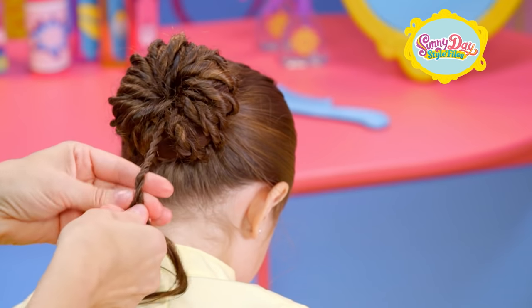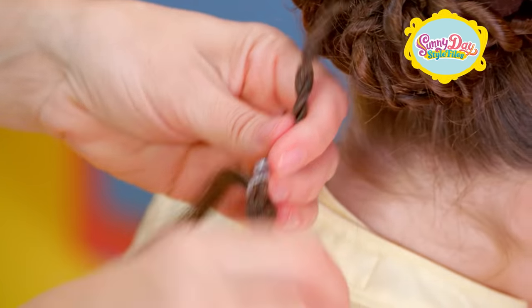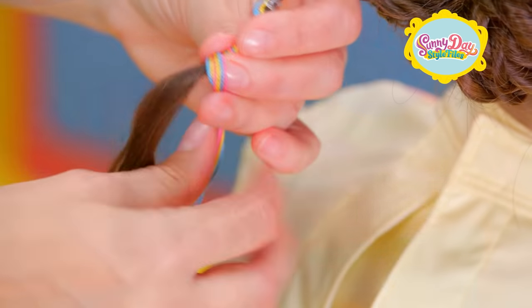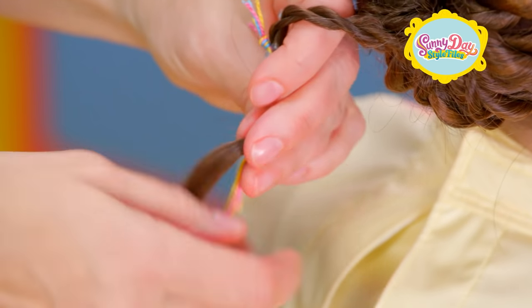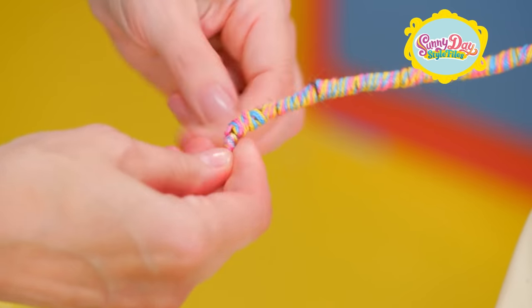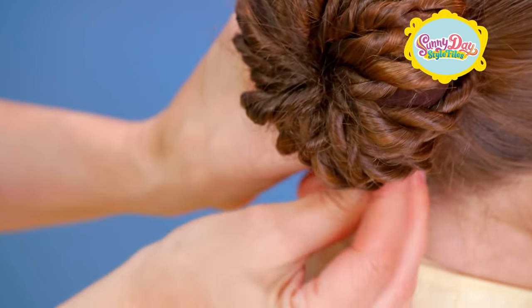Leave some loose hair at the bottom and use a hair elastic to hold it in place. We're gonna make a handle for your pinwheel. Now take some pretty ribbon or string and twist it around the loose hair we left at the bottom. Keep going until you reach the end. Time for another hair elastic. Fold it up into the bottom of the pinwheel and use a hairpin to hold it in place.